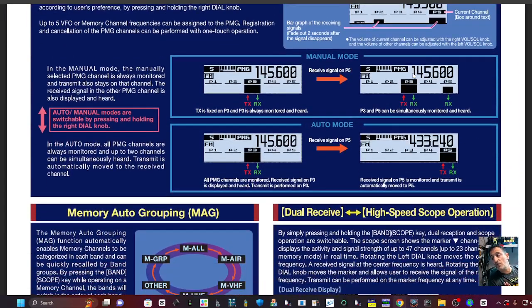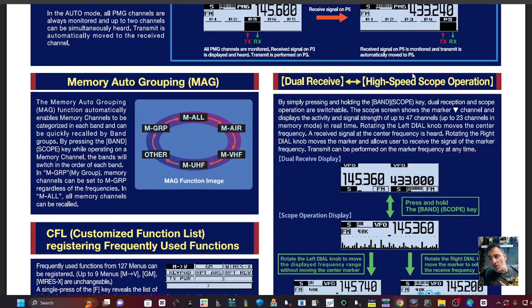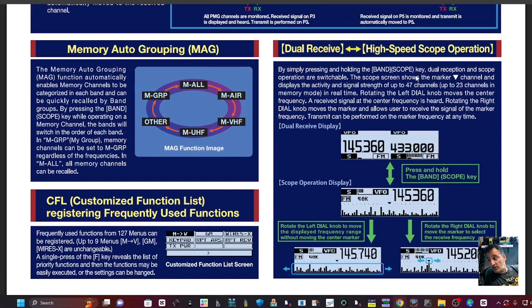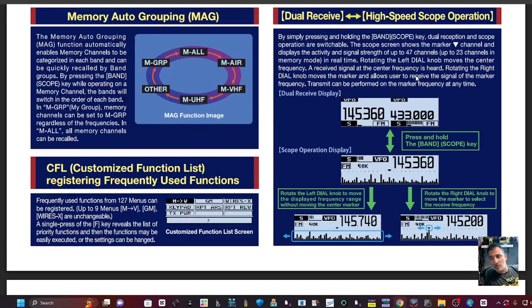It's a very nice looking device, nice and simple. It's got auto grouping, so you press the button and you can have the VHF bands showing, the UHF, air band, or all of them if you want. Dual receive as well, and I think this one does cross-band. Customizable functionality too.